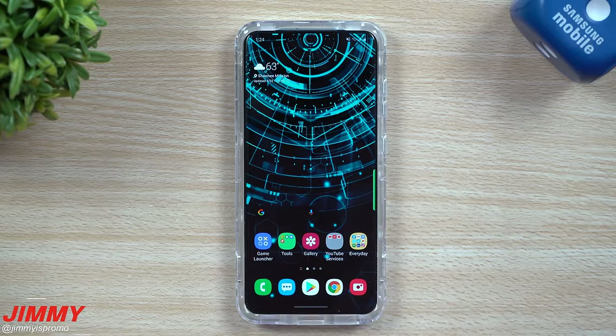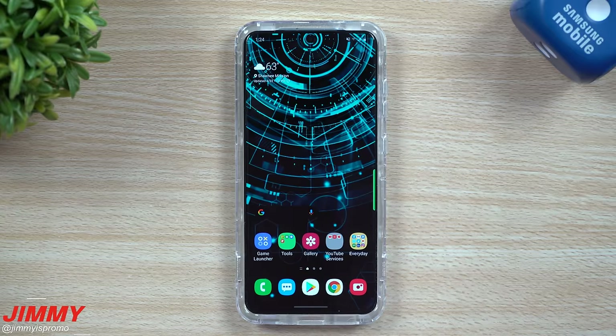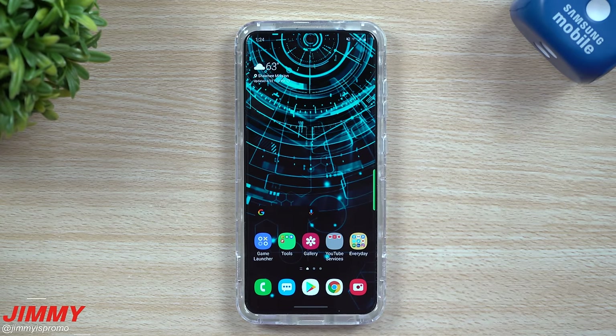Hey everybody, welcome back to Jamea's Promo, and today we're going to cover the eight main ways of taking a screenshot on your Samsung Galaxy device. If you have a Samsung Galaxy Note series with the S Pen, you'll have one or two additional ways, but these are the eight main ways that work across all Samsung Galaxy devices. The first four are already set up on the phone, the next two require voice command setup, and the last two are part of two main applications most Samsung Galaxy owners download anyway.